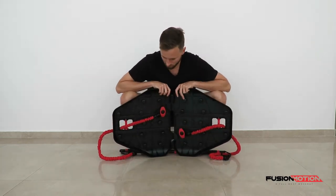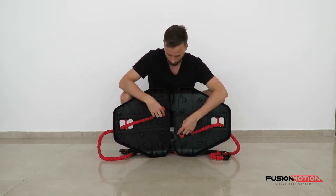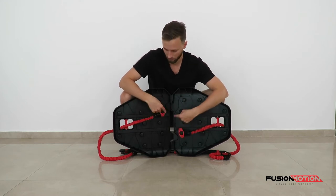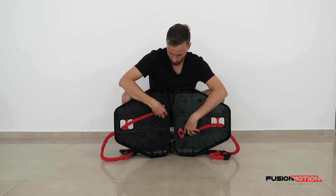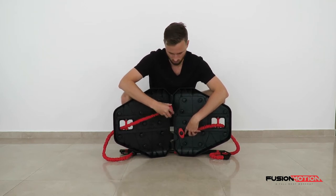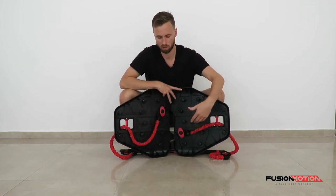If we look underneath, I have them running to one of the inside attachments. If you want to make it easier, you move it to the outside attachments. If you want to make it even tougher, you can move them across. Just remember you want them all to be symmetrical.